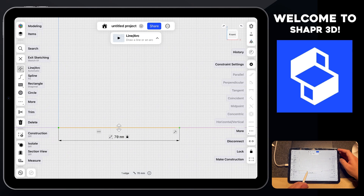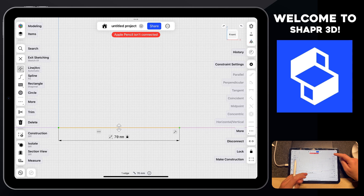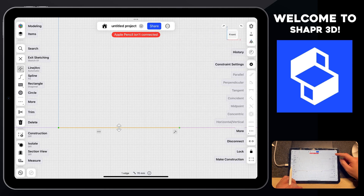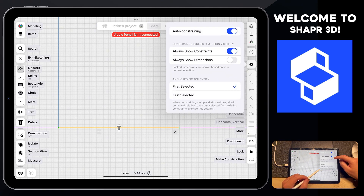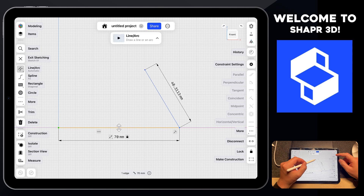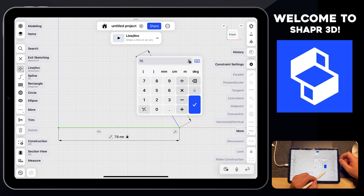One thing to note: as you start working in Shaper 3D, you can hide the units by clicking on the constraint setting and turning off 'always show dimensions.' As projects get more complex with many parts of different sizes, you can always turn this off. Then let's turn it back on and draw another line from the bottom right going up — set the value to 70 millimeters and press okay.